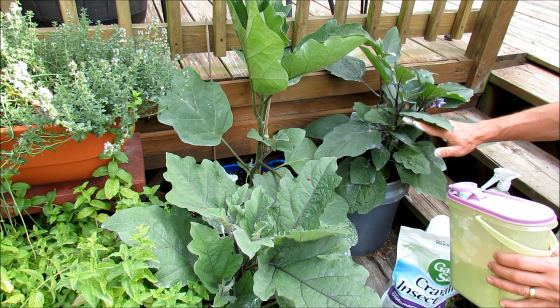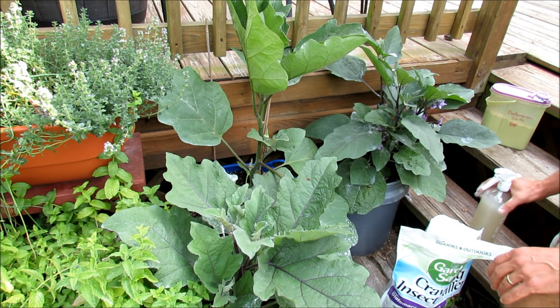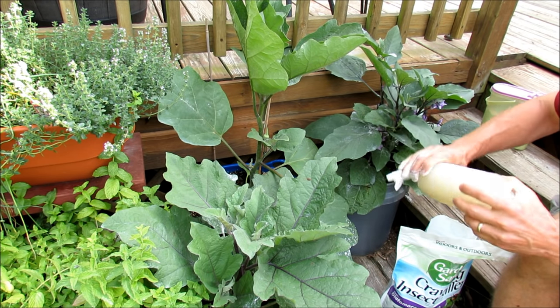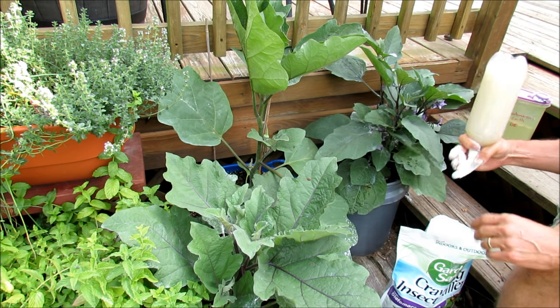You have insects that crawl on the undersides of your leaves, insects that crawl on top of your leaves, and insects that crawl everywhere. For the wet application, this is an inverted nozzle — I actually sell that at my seed shop and I'll give you the link to that.